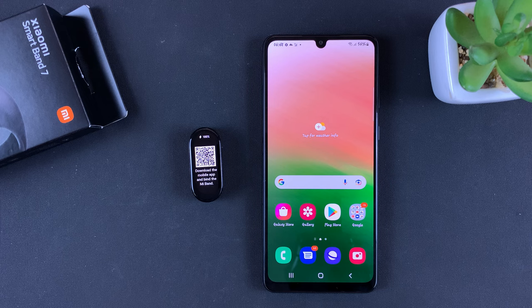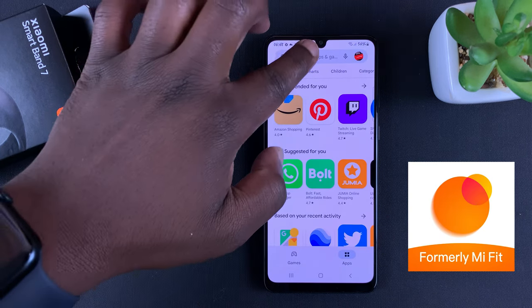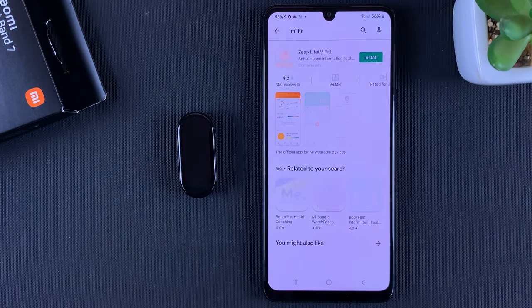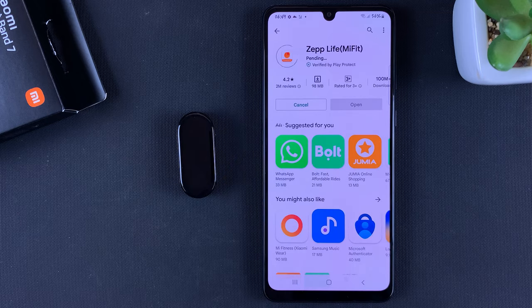The first thing you want to do is download the app. The app used to be called Mi Fit — it's no longer called Mi Fit, it's called the Zep Life app. You can go ahead and search 'Mi Fit' and the app that was formerly called Mi Fit is now called Zep Life, so that's the app you want to download on your phone.